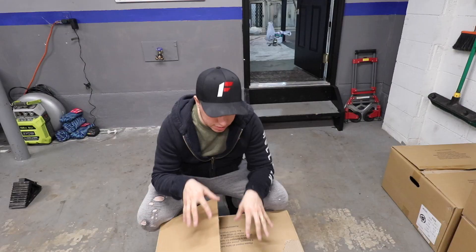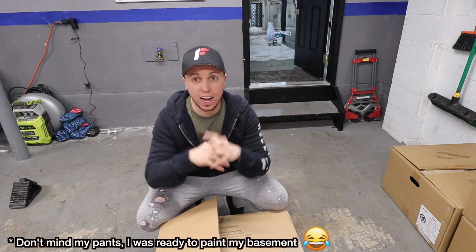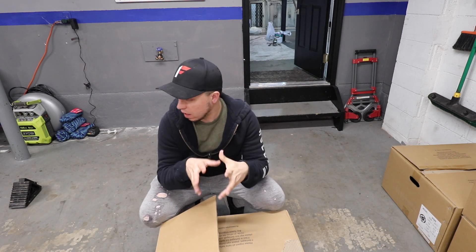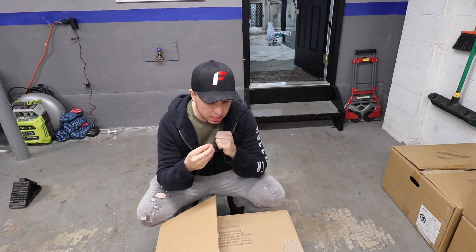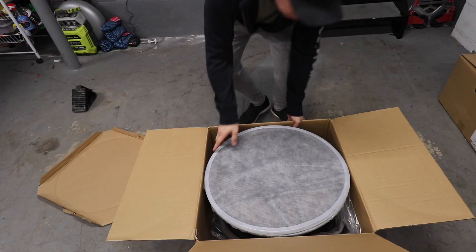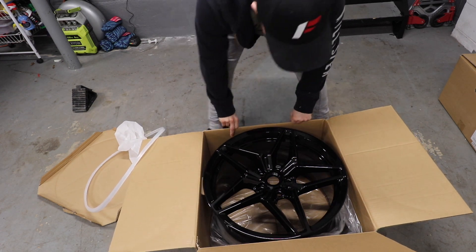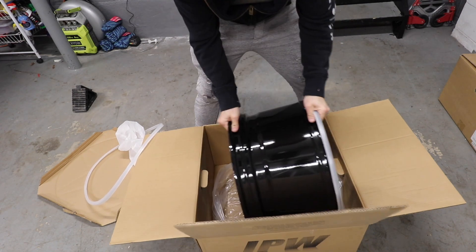I'm excited — this is the first brand new in-the-box wheel I've gotten. Look at that — the size for the back is totally different than the size for the front. I would wait to make an entire video about putting the tires on, but I'm very excited to see how this is gonna fit and whether I need any extra spacers. The rear is 20 by 11 — I love the gloss black. Look how wide this is!